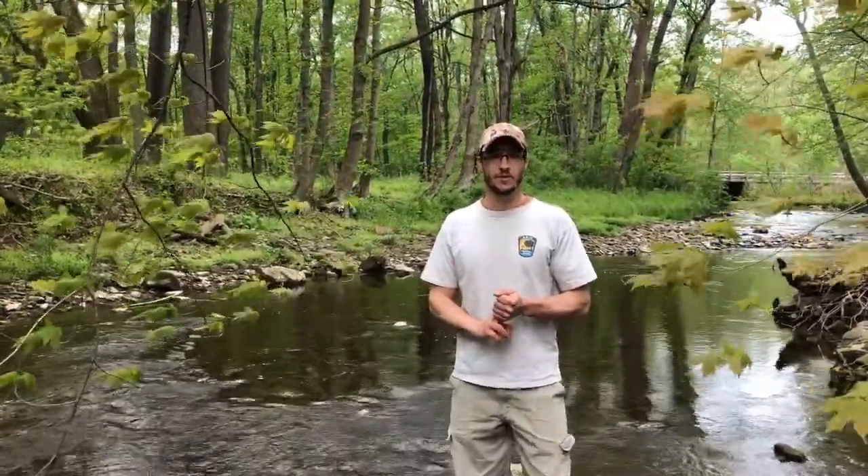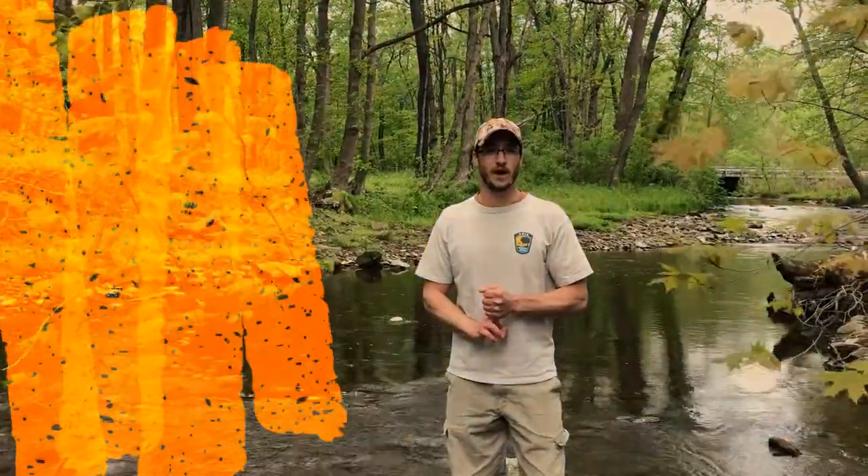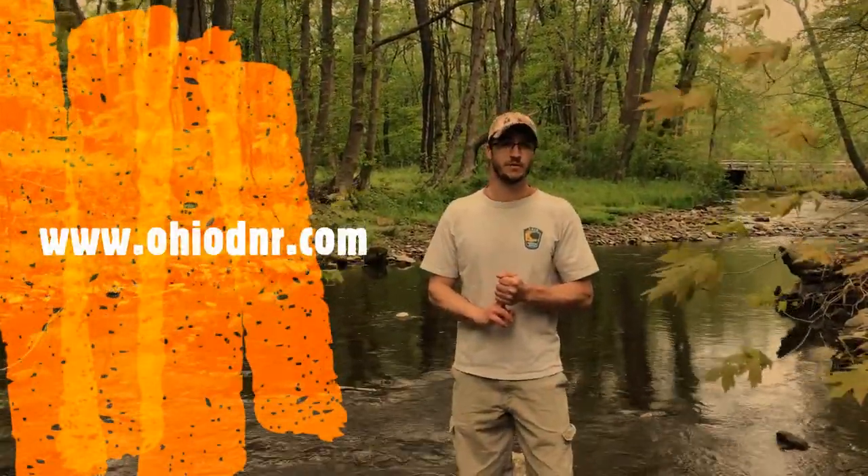Thanks for watching the video. If you'd like to learn more about stream quality monitoring opportunities or anything about macroinvertebrates, you can contact your local stream quality monitoring coordinator or visit us on OhioDNR.com and look up the Scenic Rivers Program.